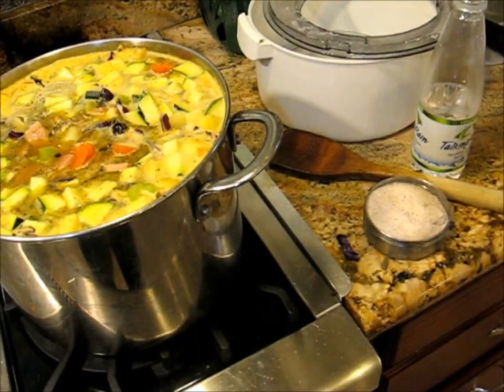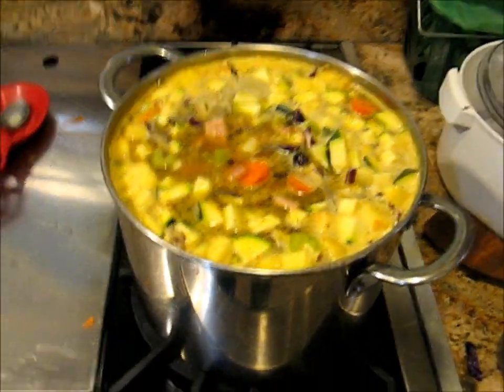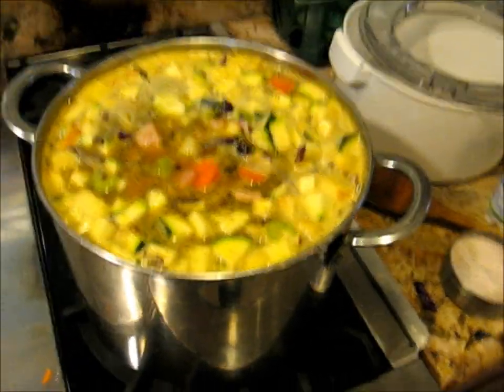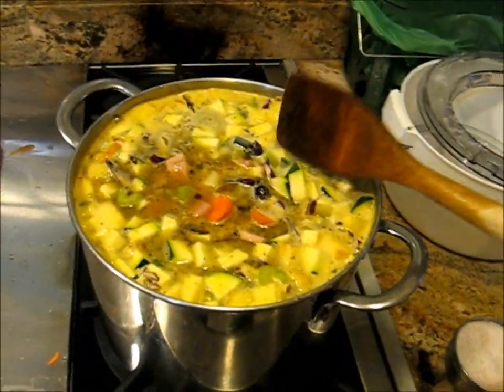And is that it? Oh, some filé gumbo, and some cumin. And then two quarts of chicken stock.